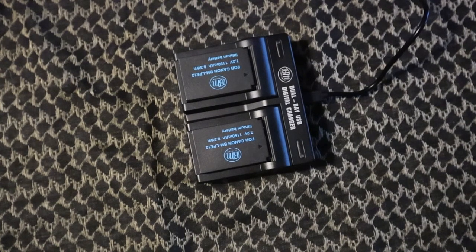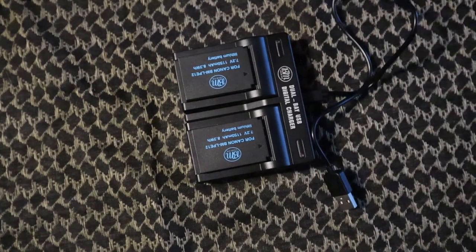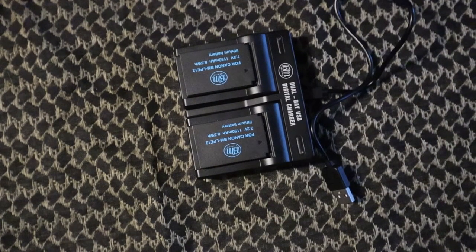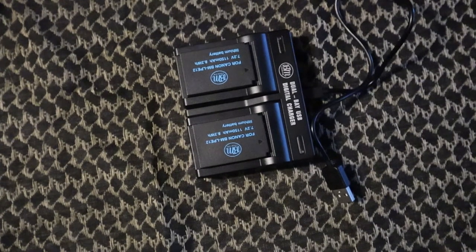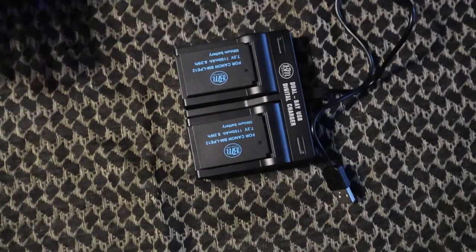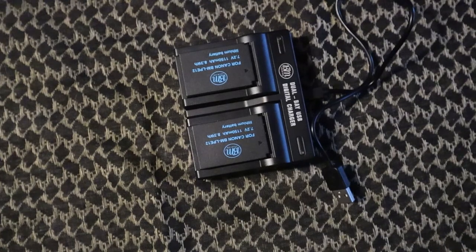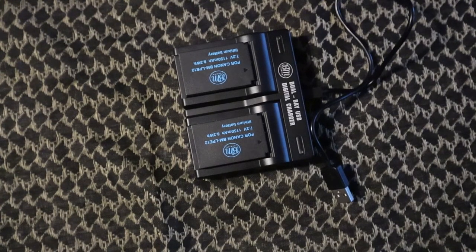That way the batteries won't get ruined, your camera won't get ruined, and you won't have any fires — and fires are bad. That's all I've got for the BM Premium 2-pack of LPE12 batteries and dual USB charger. If you liked the video, give me a like, comment, and subscribe. Hit the notification button so you're notified when we put up new videos. All right guys, later.